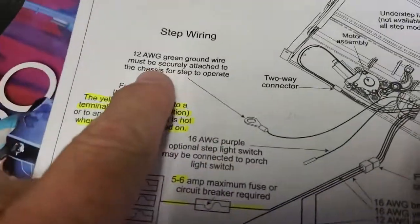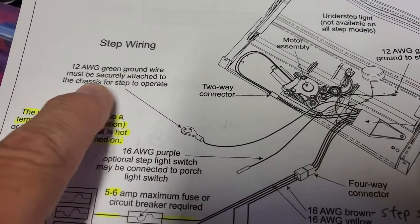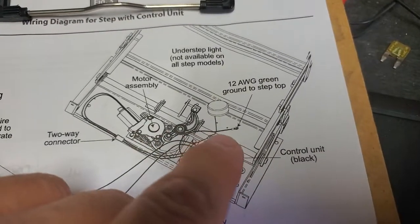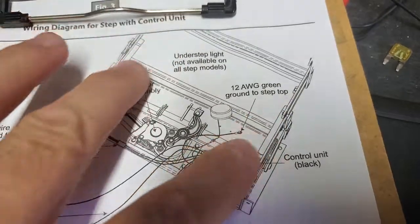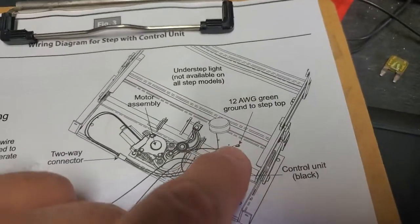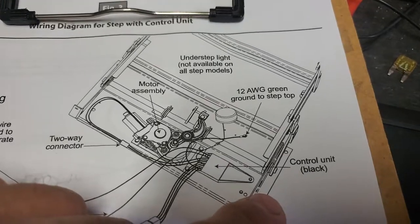I've been under a lot of RVs and I see some of you take both green ground wires and put them to one single ground. Read the instructions: one 12 gauge ground wire must be secured to the chassis frame — clean out all that rust. The other 12 gauge goes to the bottom of the step, so if it loses its chassis ground it's still grounded. Don't put them both in one spot — it'll work for a while, then one gets rusted and everything gets messed up.